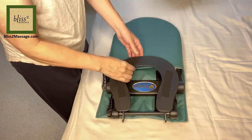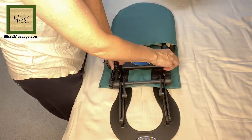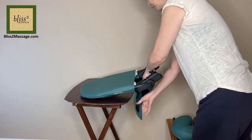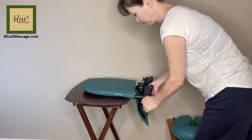It has two locking mechanisms at the base and the face cradle so you can adjust the angles. First unscrew the face cradle and take it out. For the table, put the base at the edge of the table with the flap down and the receiving arms up and lock the base.